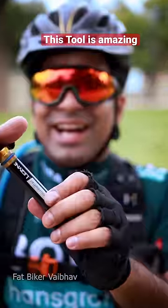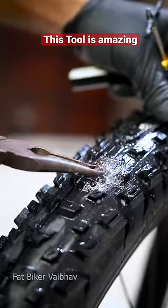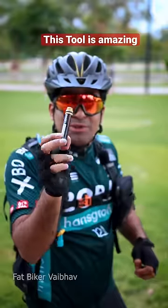Repair is very easy. You have to open this plug and remove the plug inside. You have to put it inside, and then cut the plug. And you can easily repair the puncture.